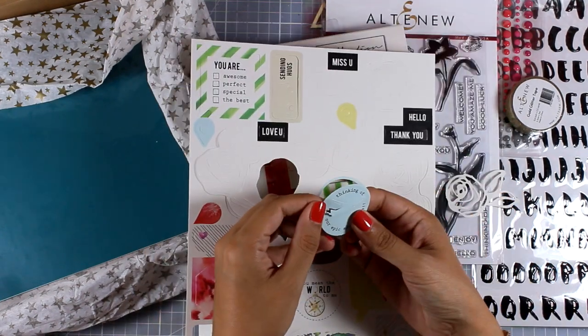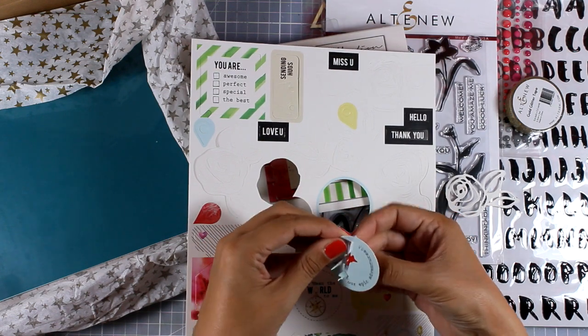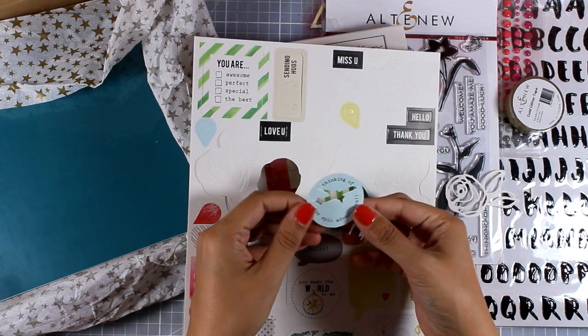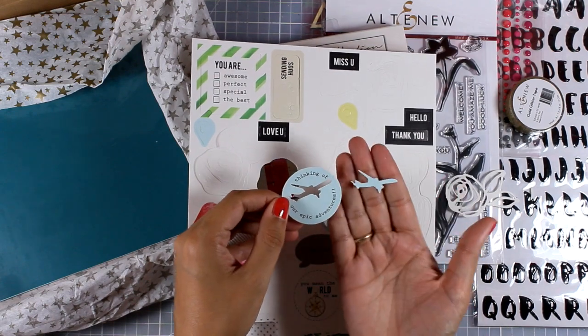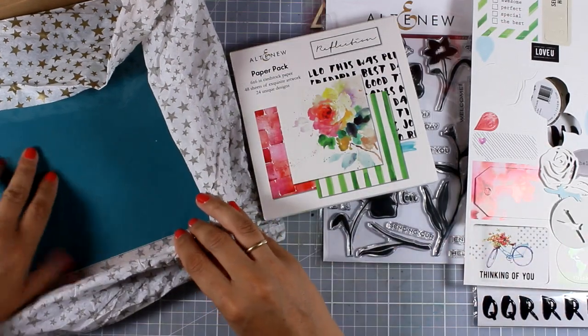I'm going to show you one last one — if I pop out the inside of this I'm going to get a little airplane, and you can use both of those elements separately or together.